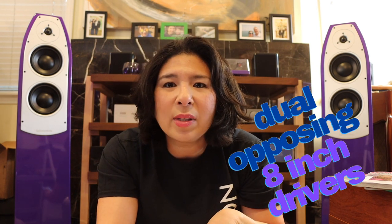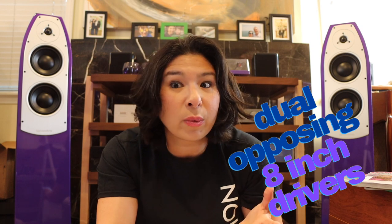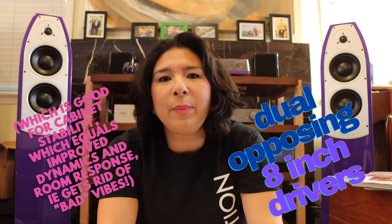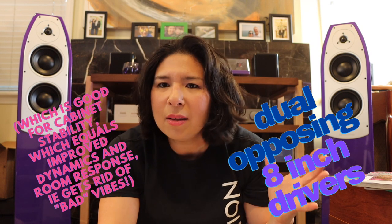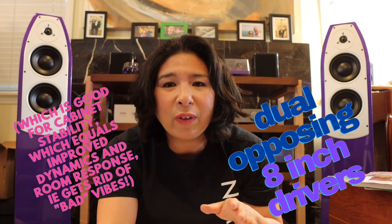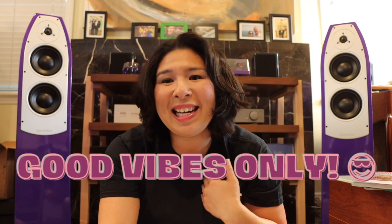Number two: the 3000 Micro has dual opposing eight-inch drivers, which is really important for someone like me who is an audiophile but also works in the music creation space. I need a sub that can handle low frequencies properly — not just making the room shake with bass. In film scoring and music production, we have to pay really close attention to bass response, so this is the sub that's going to do it for me.